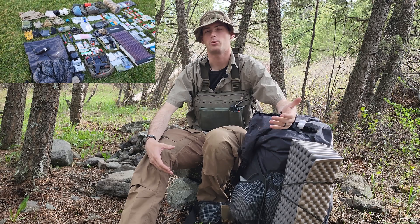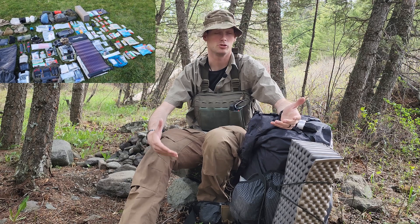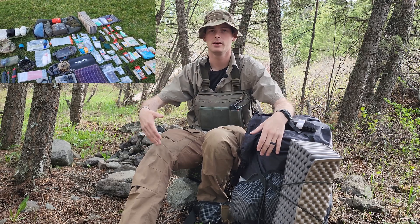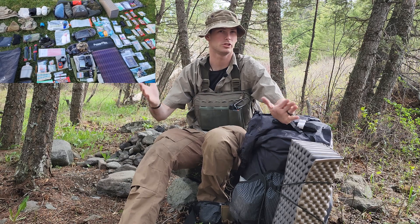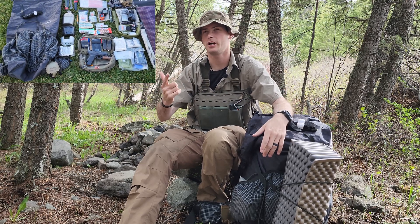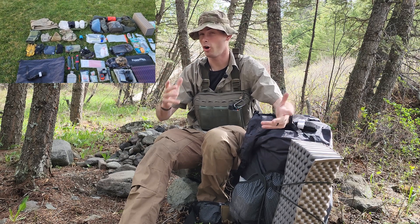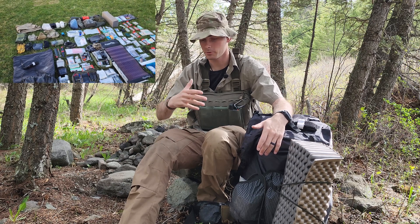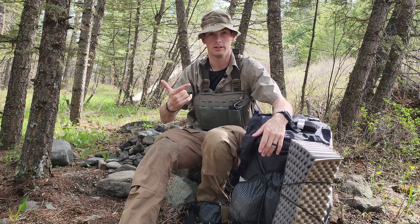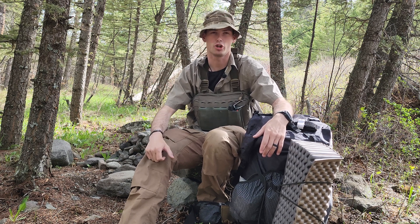A lot of people have controversy about putting electronic devices in a bag because you've got to sustain them. Normally that means excess weight, and the tried and true methods of just not using electronics works really well. But at the same time, electronic based items can help you massively and they are worth their weight. So I'm just going to go over what I carry and how I keep them running pretty much indefinitely. Let's dive into the bag and show you everything that I have.